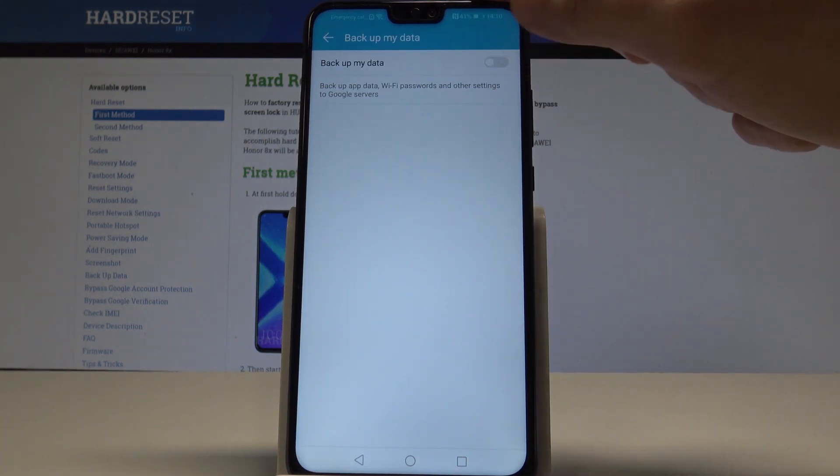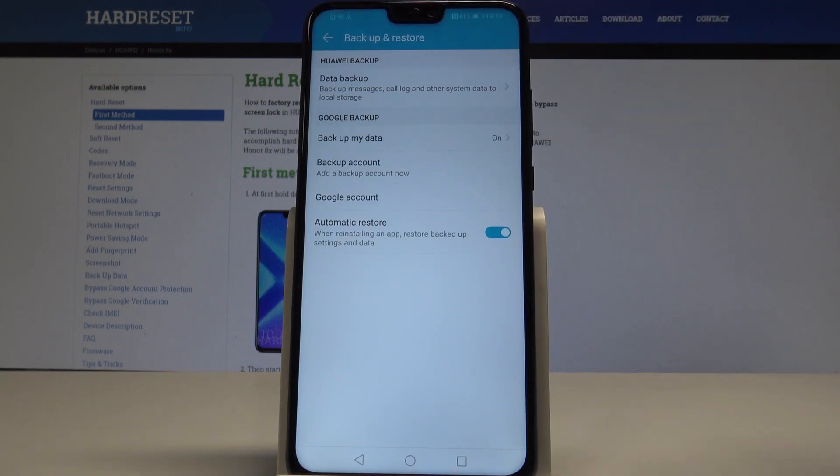So let's tap on Backup My Data and enable that feature. Now go back and add the backup account.